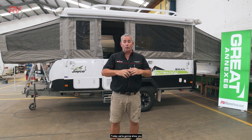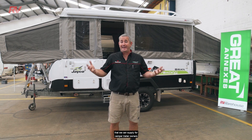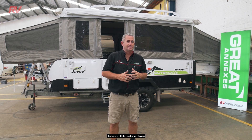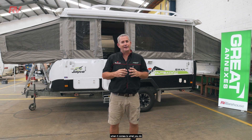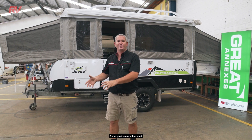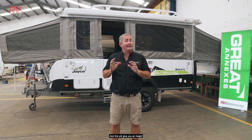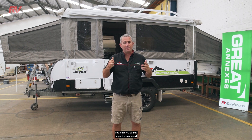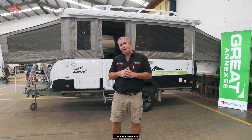Today we're going to show you the Ornion Annex option that we can supply for camper trailer owners. With camper trailers, there's a multiple number of choices when it comes to what you do with your Ornion Annex — some good, some not so good. So we're going to show you the great today, and this will give you an insight into what you can do to get the best result for your annex requirements on your wind-up camper.